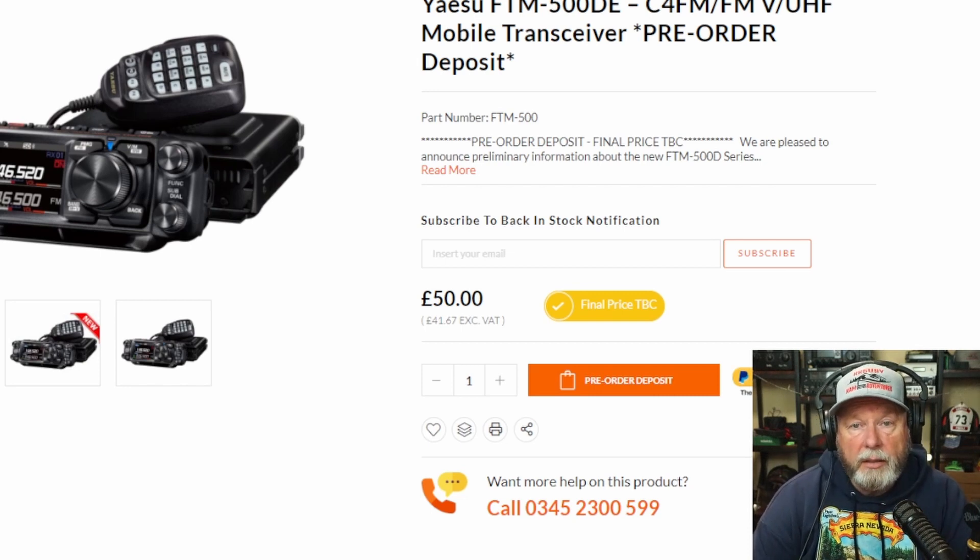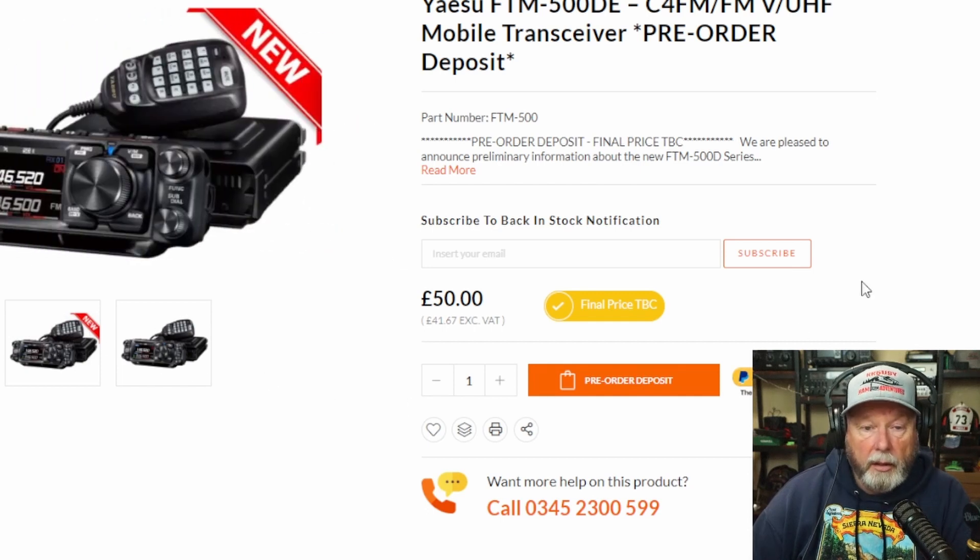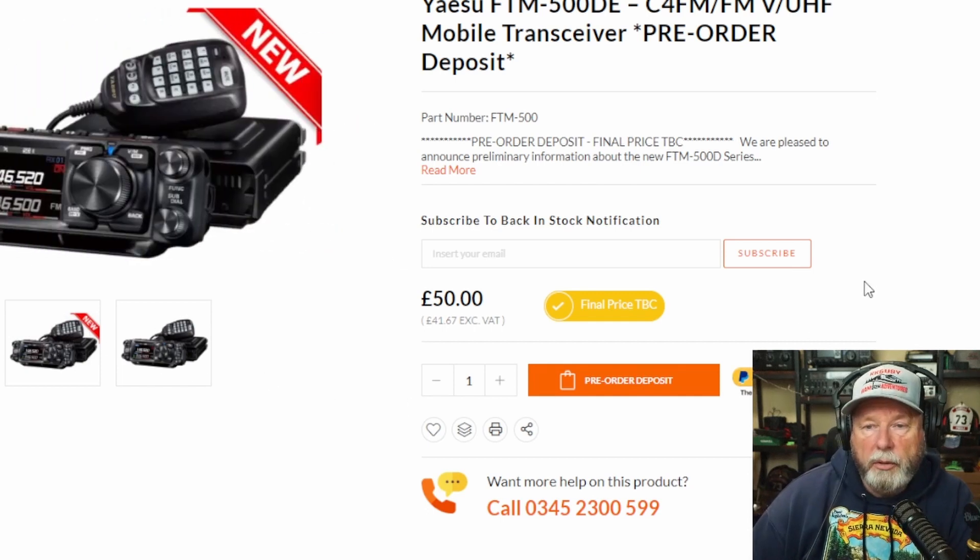Just want to let you guys know about this. We're trying to get a hold of John to confirm this. And who knows, John may actually have a video out on this thing pretty soon. If you look at the microphone, it looks like the same microphone that came on the older radios. They're doing pre-orders right now for this radio, so it must be coming to market pretty soon.